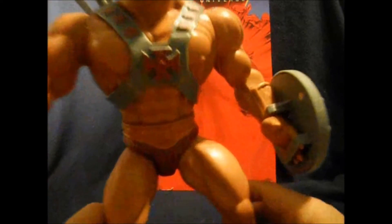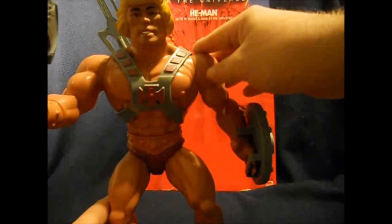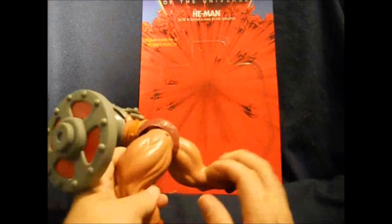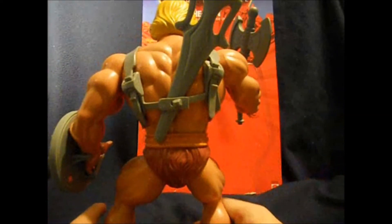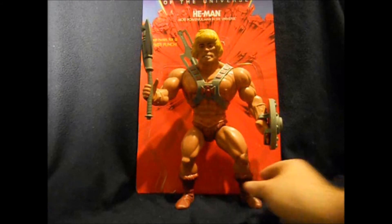You can see that his head is not original-figure-accurate. He does have a friendlier face and he's not as mean and barbaric looking. But still, great figure. Get your hip back in place there. Great looking figure, very cool display. I'm excited to have him, and I've got to take a look at Giant Skeletor shortly.